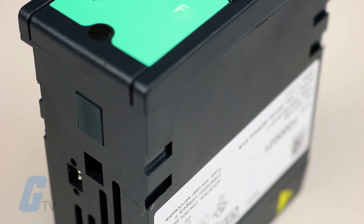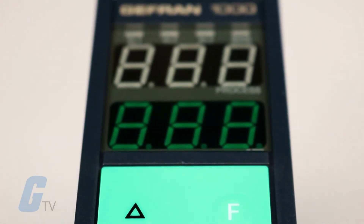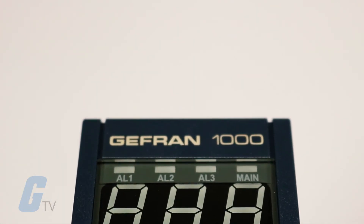This controller has a double control output that is both relay and static, and up to a maximum of 3 alarm relay outputs.